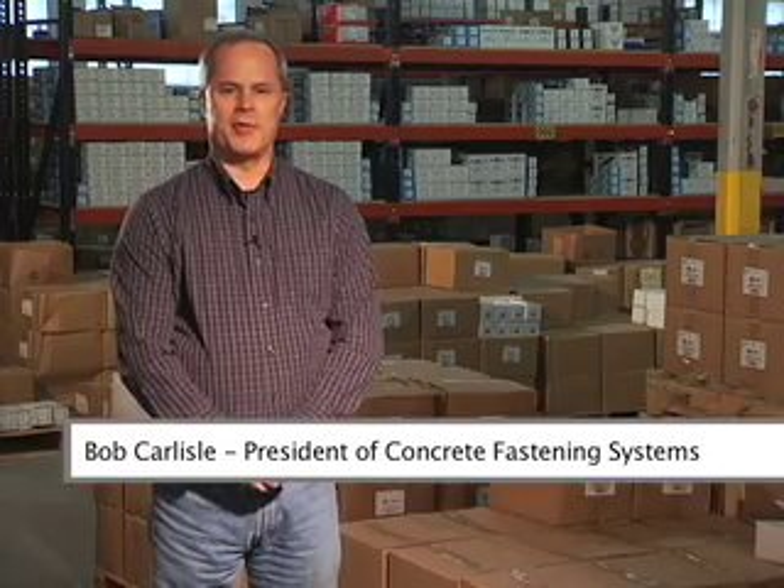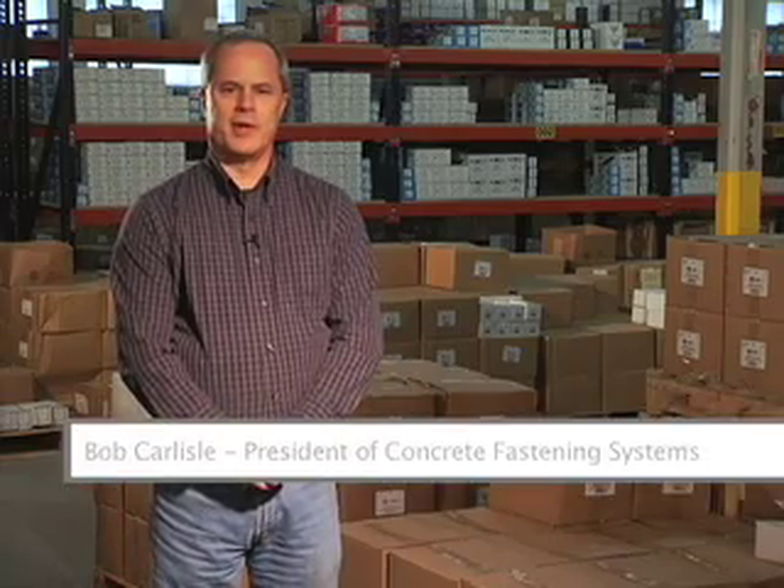Hello, I am Bob Carlisle, President of Concrete Fastening Systems. Today we'll be demonstrating how to install our concrete fasteners.